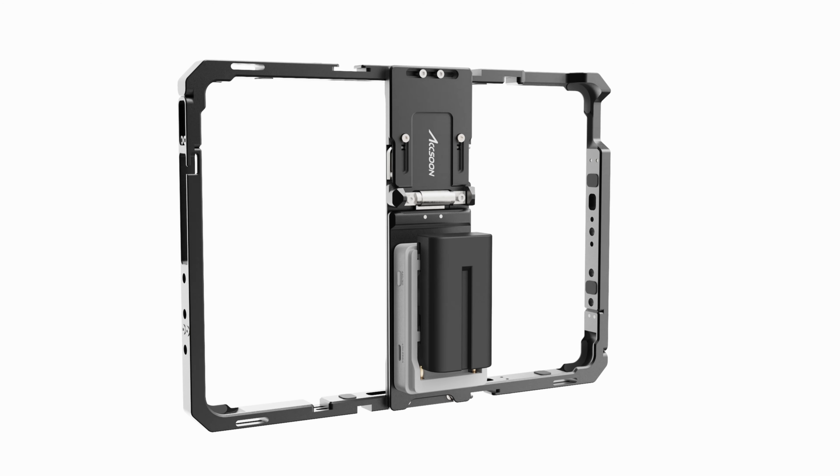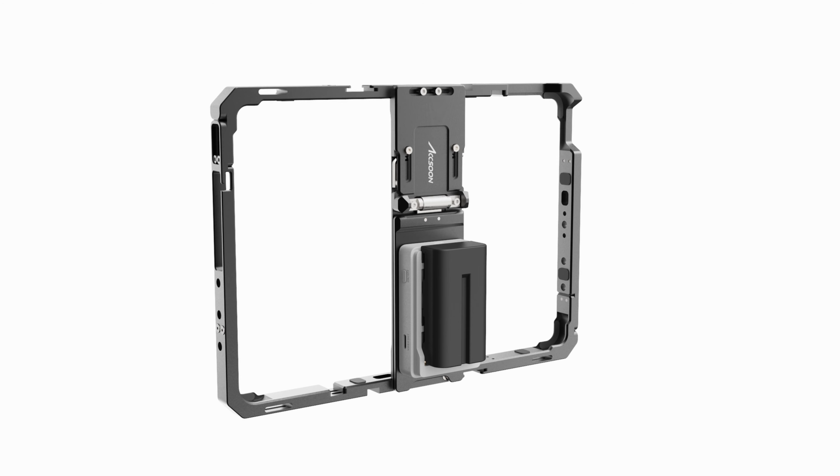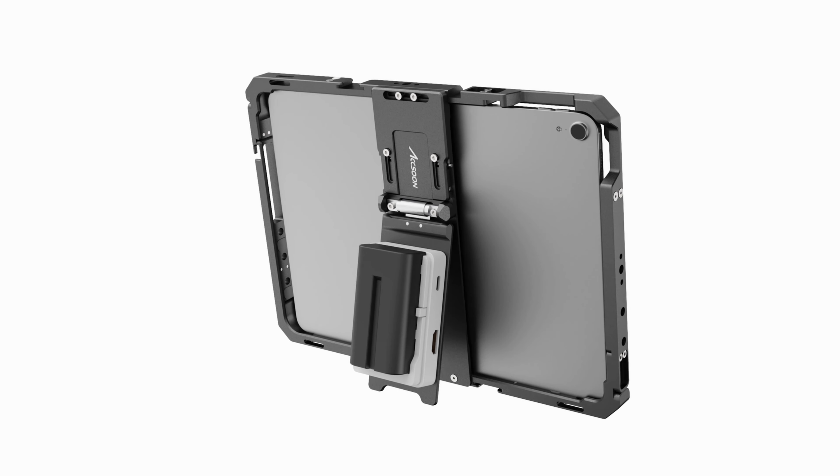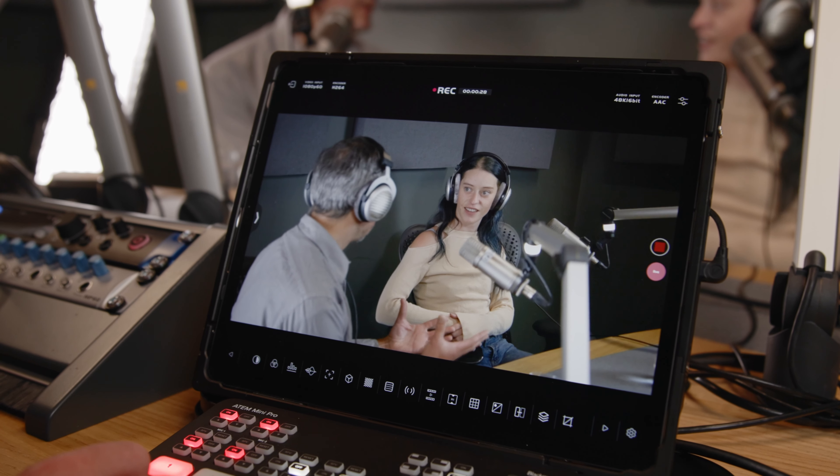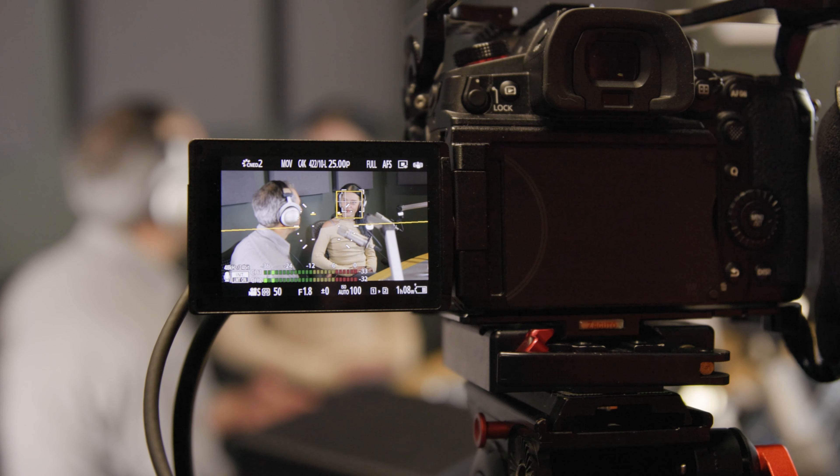Need a larger monitor? Connect a recent iPad or iPad Pro to the Simo using the new Axoon iPad cage, and you have built a pro-grade director's monitor with all the same great app tools. Multi-camera workflows are now truly portable.